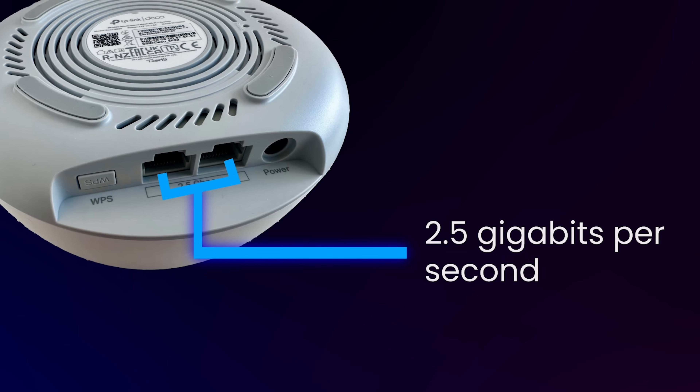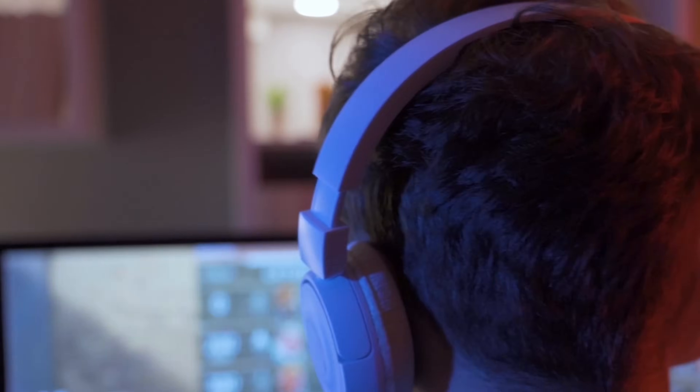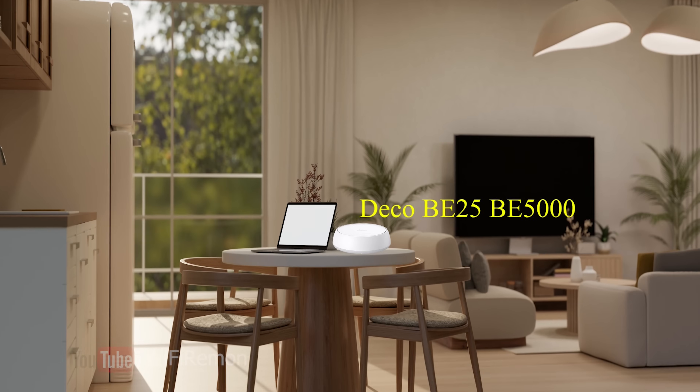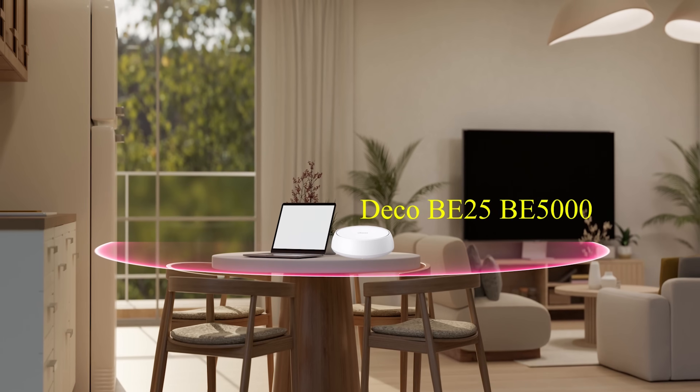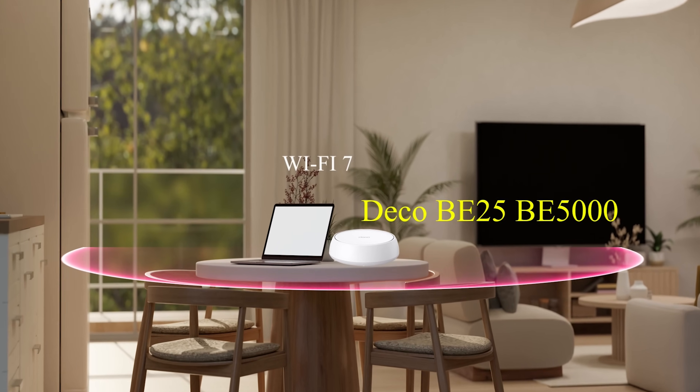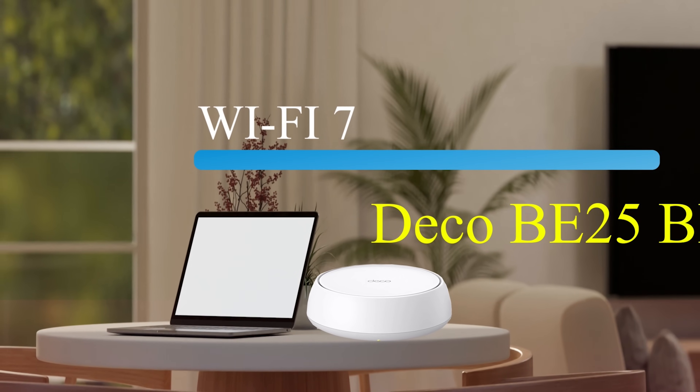This is a huge upgrade, perfect for anyone with a multi-gig internet plan or those who need high-speed wired connections for gaming PCs, servers, or other devices. The Deco BE25 BE5000 also supports multi-link operation (MLO), a key Wi-Fi 7 feature that allows devices to simultaneously use multiple bands for increased reliability and speed.